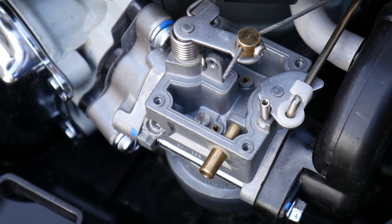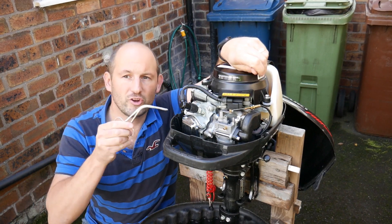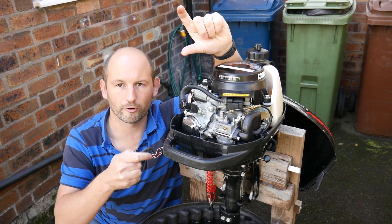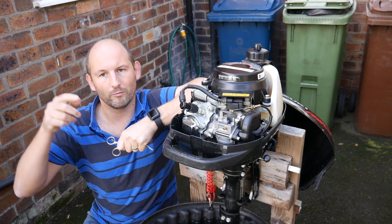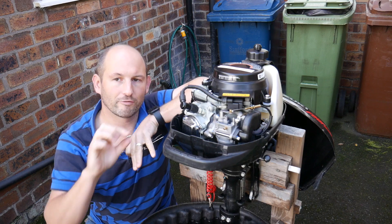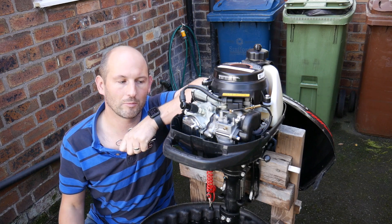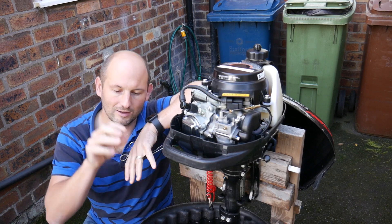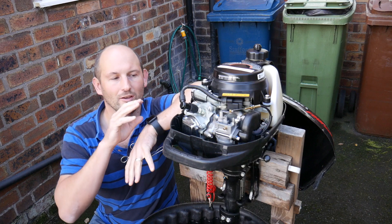Take all of them out with a small precision screwdriver, blast some carb cleaner through them and you're good to go. To recap: the jet in the bottom of the bowl is for fast running — it's a big jet that lets lots of fuel through. Up here in the top, these are your idle jets. They come all the way through the carburetor and come out at those four holes — two in front and two on the throttle plate inside the carburetor. That is your idle. All those holes and jets need to be clear, and that should in the majority of cases make your motor run perfectly.